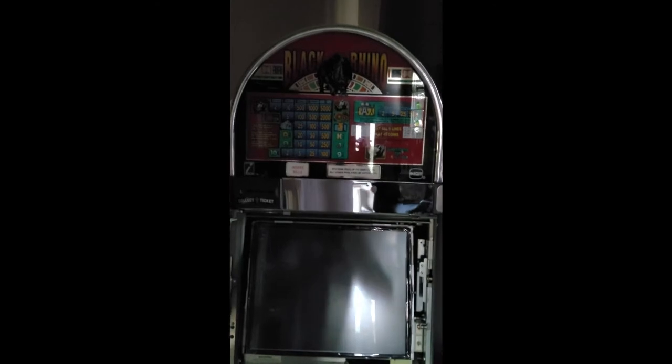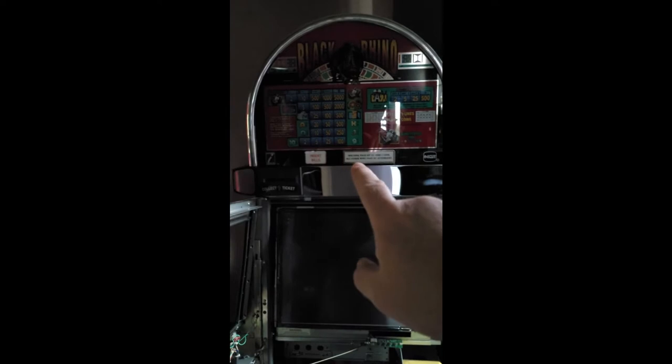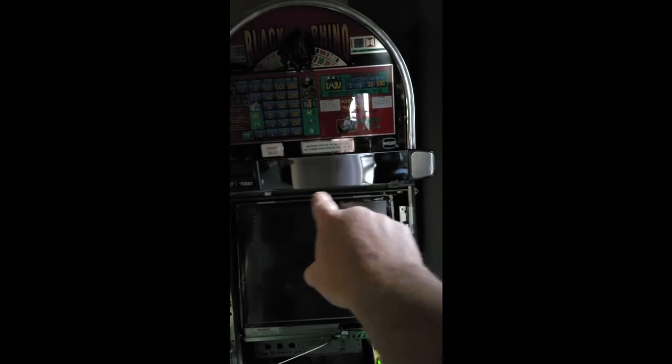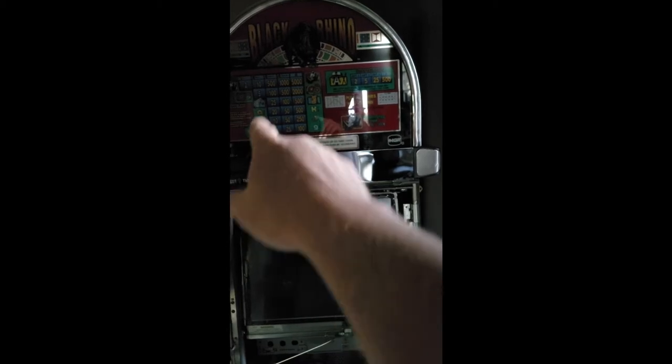I'm going to go ahead and do as much as I can. The light's kind of bad right here. I may end up going to a tripod just so I don't shake you to death, because what I have to do is remove the glass. I pop the little slot where the player tracking should go — but this one doesn't have it. You pop that, pull out the printer a little bit, remove the glass, and then I have access to the whole top where I can unplug the printer and everything.